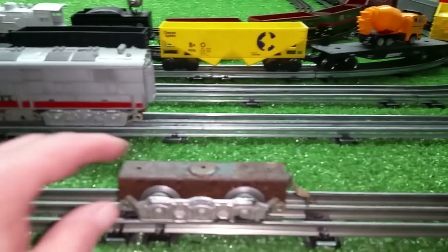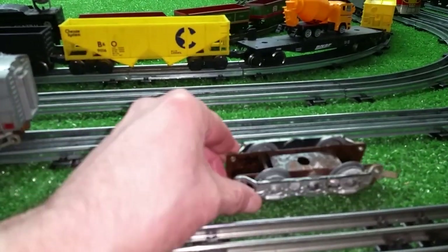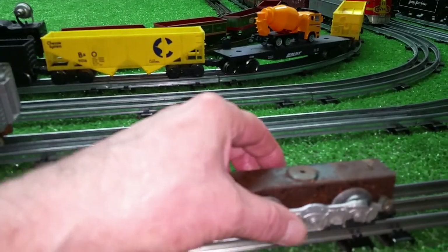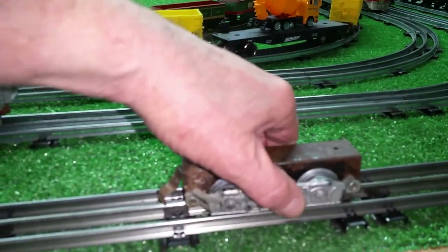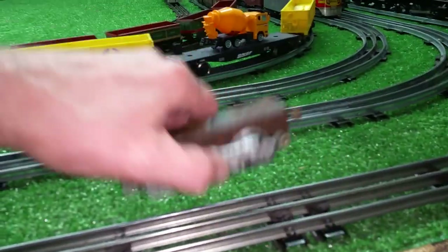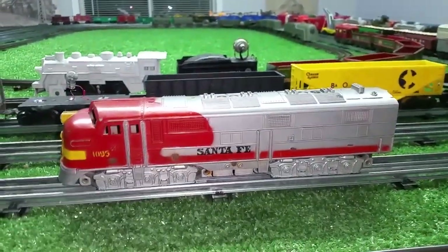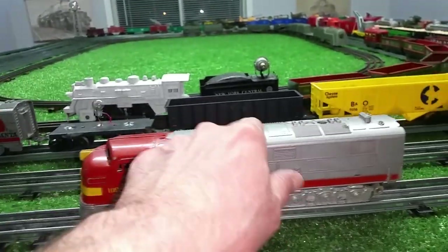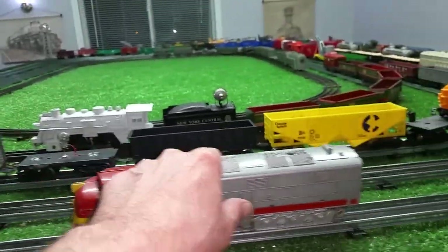Now, this is what the trucks look like. They are actually just a piece of channel iron, with Marx wheels mounted on them, and these plastic covers that are riveted directly to the channel iron itself. This one is going to wind up in the parts box. The good truck I transferred to the A unit body, giving me at least usable rolling stock.